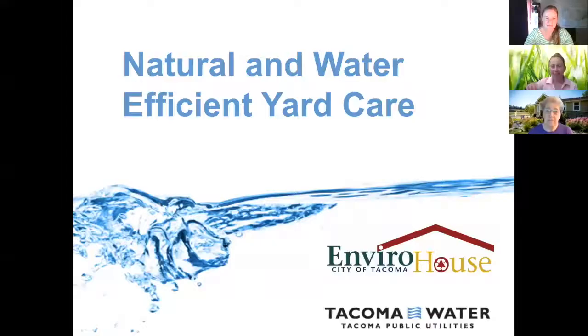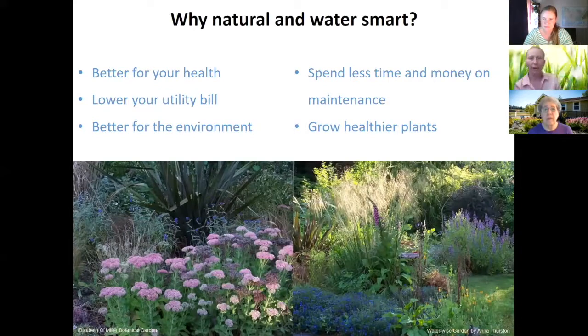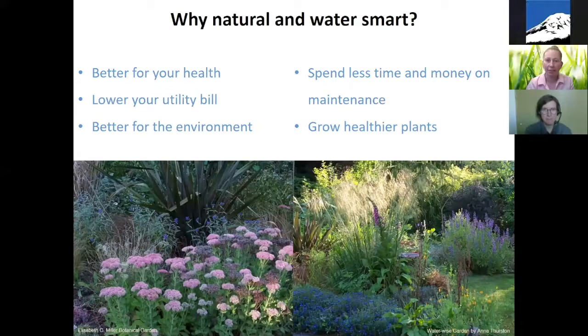Thank you, Leah. I'm going to share my screen. So I want to echo everyone's welcome — thanks everybody for coming. First I want to talk about why natural and water-smart. Some reasons you might want to do natural and water-smart yard care: it's better for your health, you could lower your utility bill by using less water, it's better for the environment, you'll hopefully spend less time and money on maintenance, and at the end of the day you'll grow healthier plants.